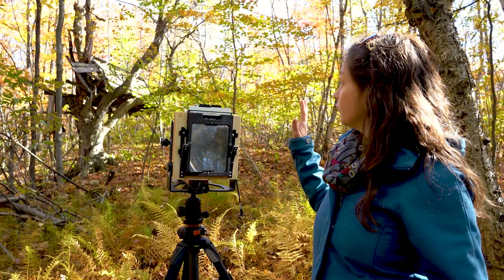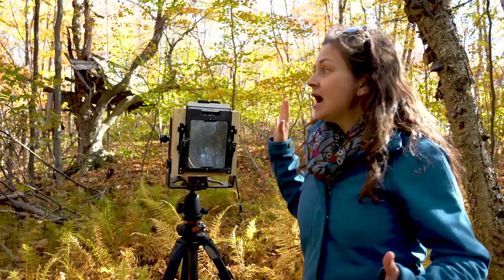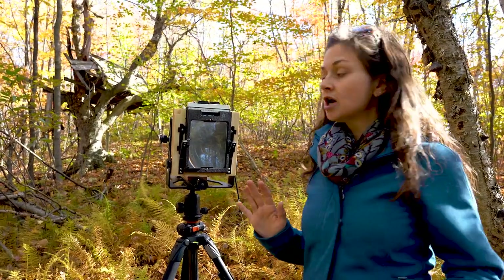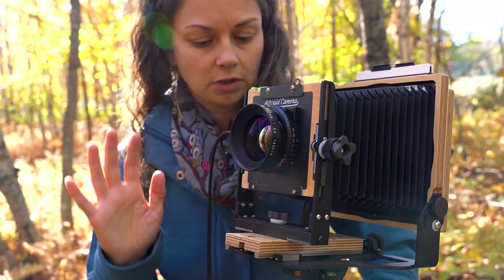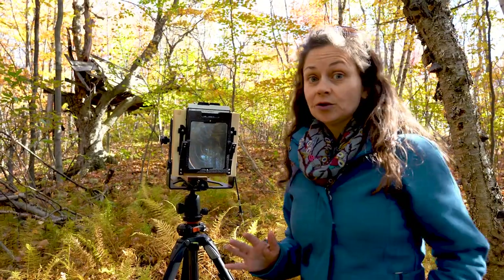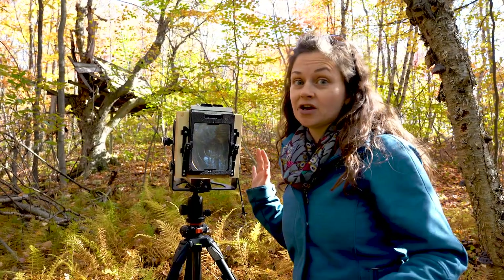I'm set up in front of an old falling-down treehouse. I really like the tones around here, so I think this is going to be a good shot. I've got the Nikkor W 180mm f5.6 lens, set up on f32, 1/8 of a second, still loaded with HP5. So we're going to wait for the wind to die down and get this shot.